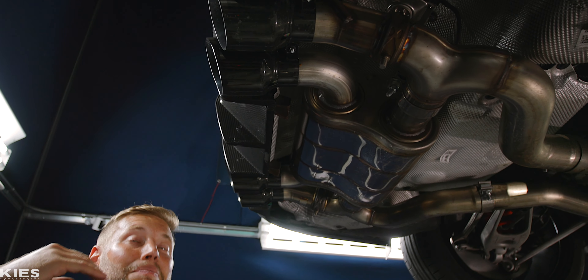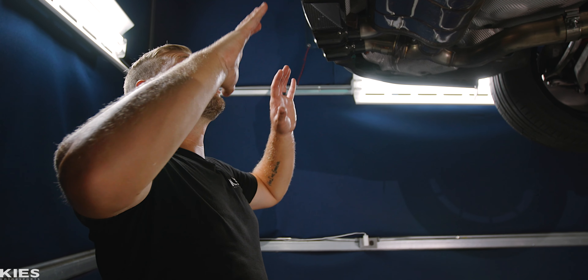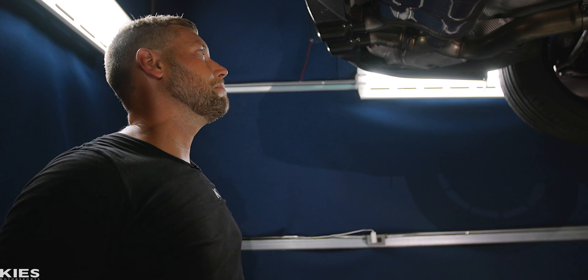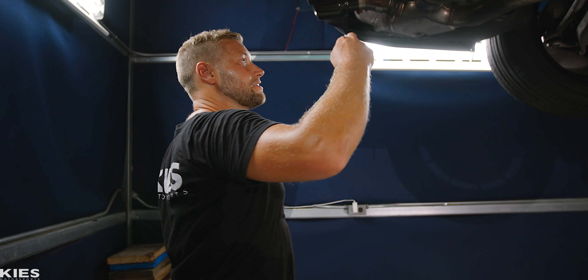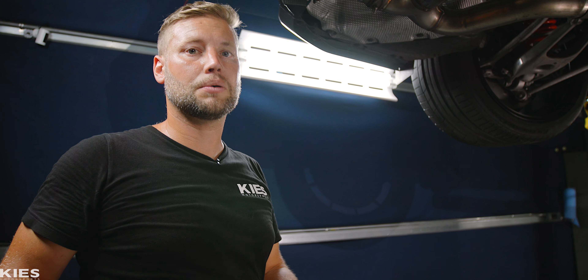Up here, you will see we have these massive gloss black tips — they look amazing. They also have them in chrome, but I'm going for, as you can see by the wheels and whatnot, a black and green look, so this was definitely the best option for me. I love switch path because if you want quiet mode or loud mode, you have full control.